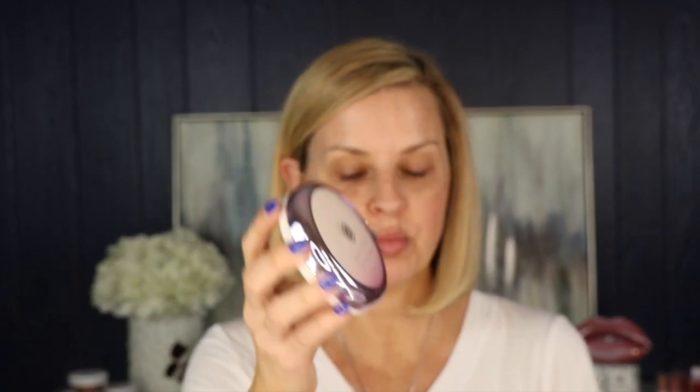Anytime you want to do your foundation, you want to start with a clean face, put a little bit of moisturizer on it, and then go in with your first step which is going to be a primer. Today I'm using the Tatcha Silk Canvas. This is more like a cream putty-type paste. You're going to just take your finger and go in around the nose area to fill in the pores. I have dry to oily skin, so I go pretty light with this primer, and I concentrate it in the T-zone area.